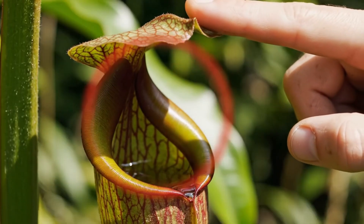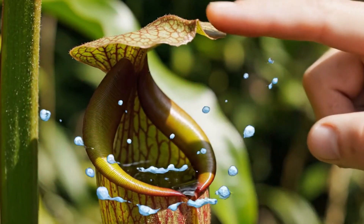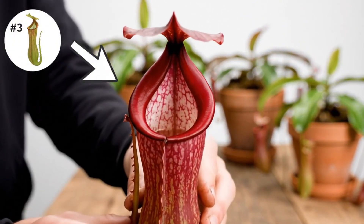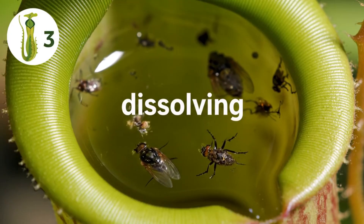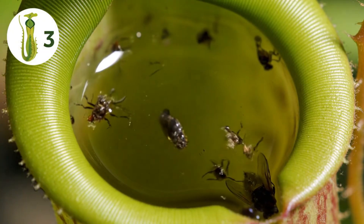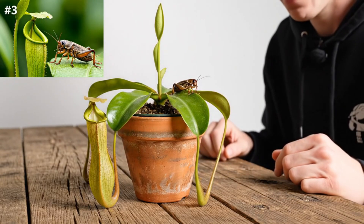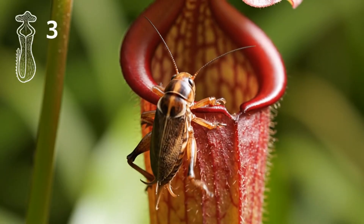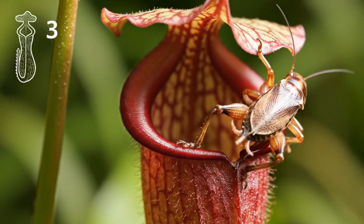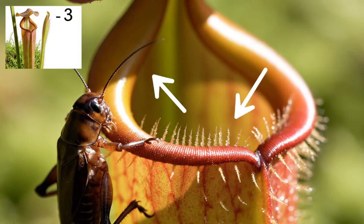If you look inside this pitcher plant, since it's kind of small and shallow, you can actually see the pool of acid at the bottom. It looks like there are a couple of flies in there that are already dissolving. It would be cool to see some crickets falling in. These tiny, downward-pointing hairs make escape virtually impossible for the unsuspecting insect.